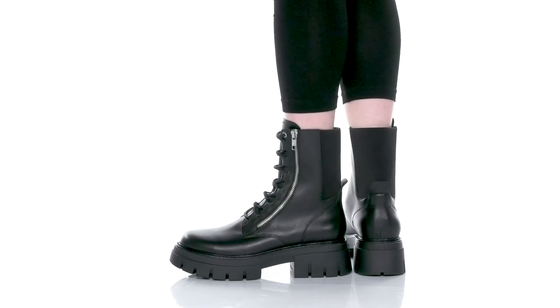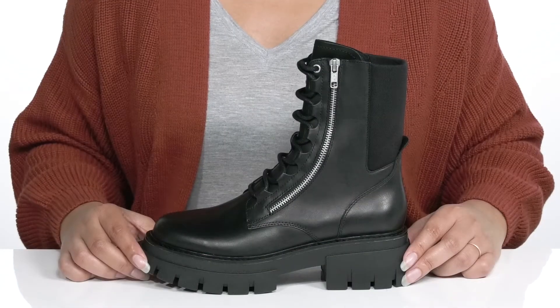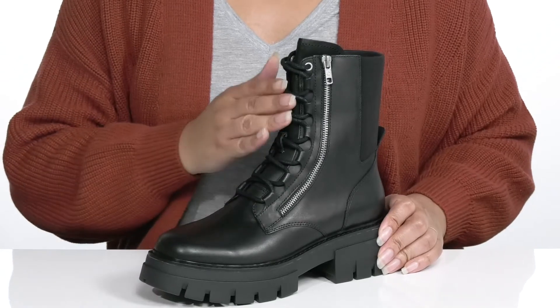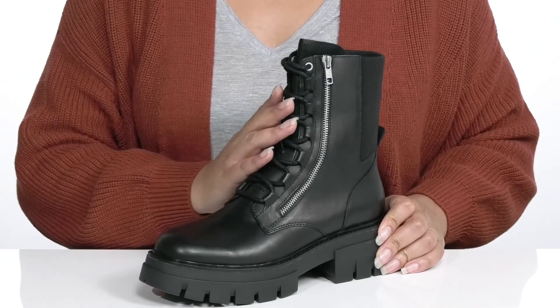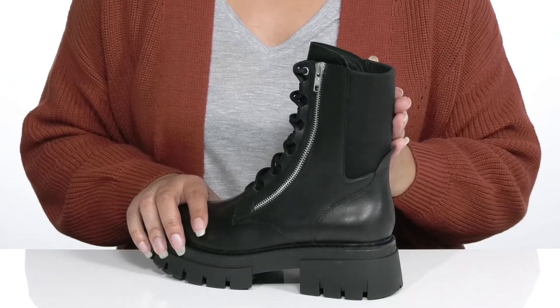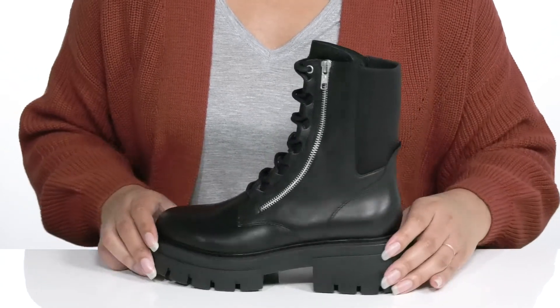Amplify your combat boot style when you wear these cool boots by ASH. They feature a leather upper with a round toe silhouette and a lace-up closure to give you a snug and secure fit, a zipper closure at the side for easy on and off, and a stretch panel that wraps around the back of the ankle to fit snugly to your leg.